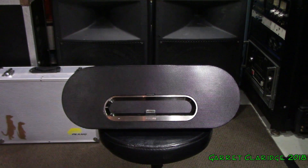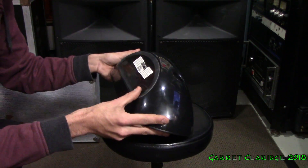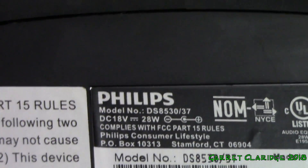Hey everybody, Garrett Claridge here. Today we're looking at some sort of Philips iPod dock speaker. Let me just get the actual model number of it here. So what we have here is the Philips DS8530-37.